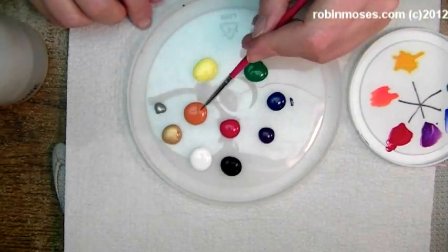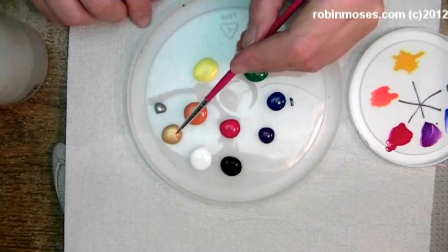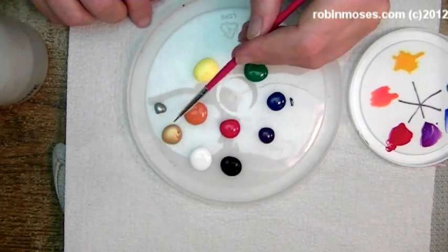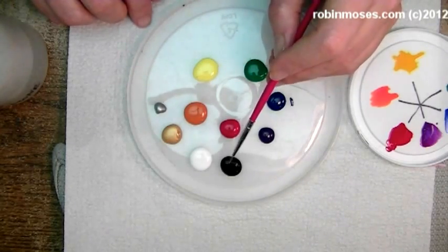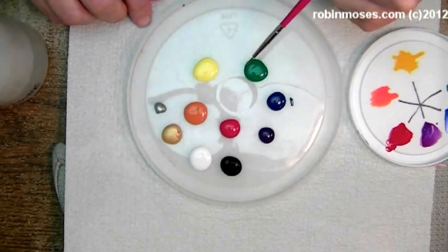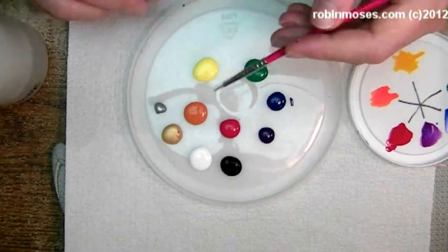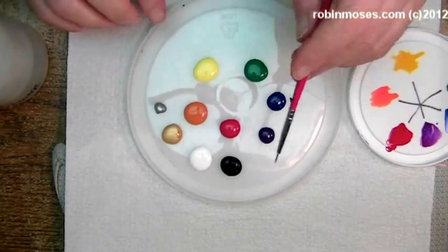I have them all here: red, orange, yellow, green, blue, and purple. Then I have my metallics right here, silver and gold. Then I have my values right here, black and white. Black darkens every color, white lightens every color. You need both black and white to make sure that you can make pink, and you can mix and make any color out of this right here.